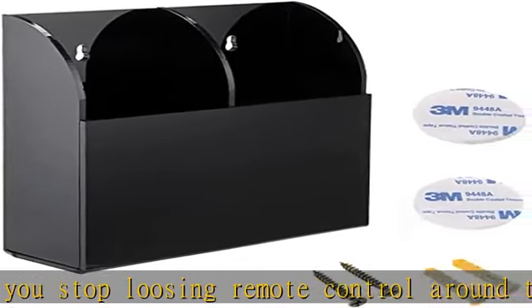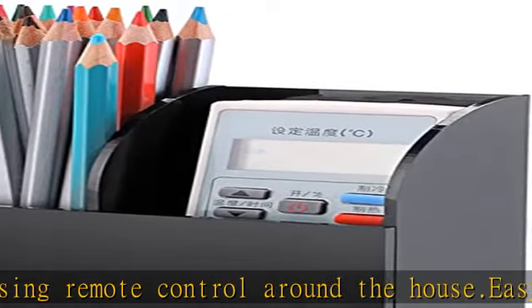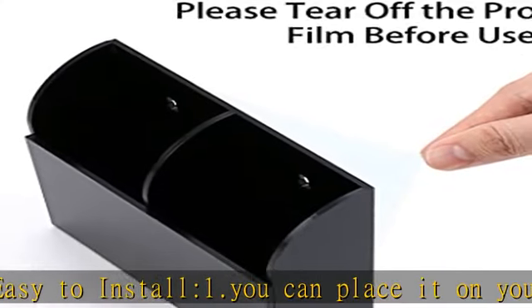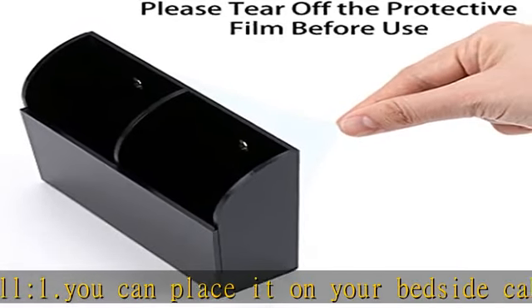It will be more stable. There is a protective film on the surface — that's why the holder looks cloudy, not clear. Please tear it off before you install it.